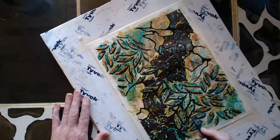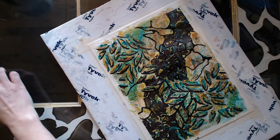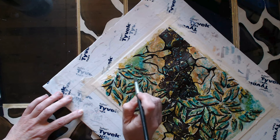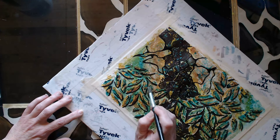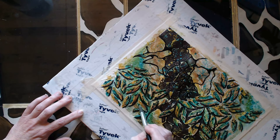I'm just taking a tiny bit of water — since the Tombow is a water-based marker — and just sort of blending and accentuating that shadow a little bit more. It really helps those leaves to start to pop off the page.